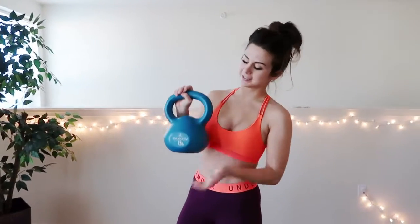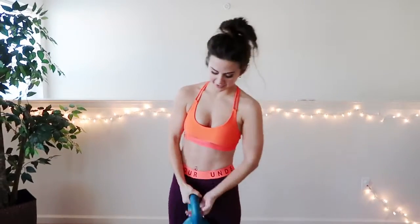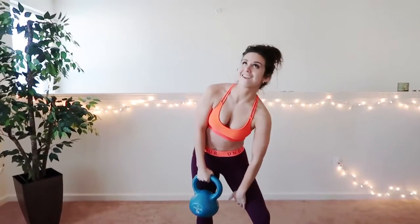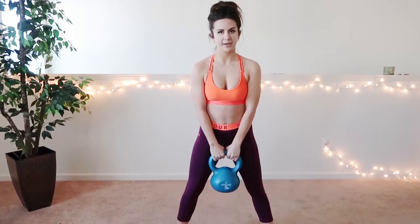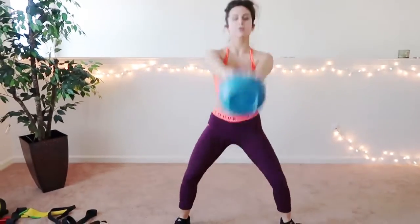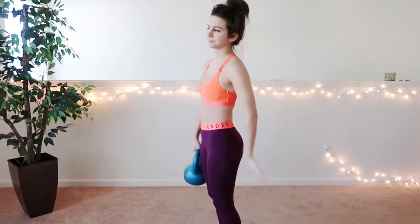The third piece of equipment I'm going to show you guys is the kettlebell. This one's 15 pounds and comes in different weights. This is my favorite. I love doing kettlebell swings because you will feel it right here and in your arms. In this workout, and pretty much every workout, you should always be keeping your abs nice and tight, because you don't want to pull that lower back. The motion with these really helps with your glutes, your quads, and I really do feel it in my lower back.